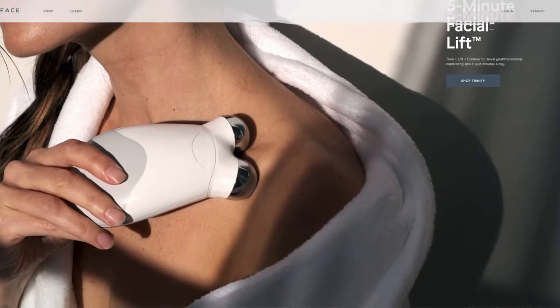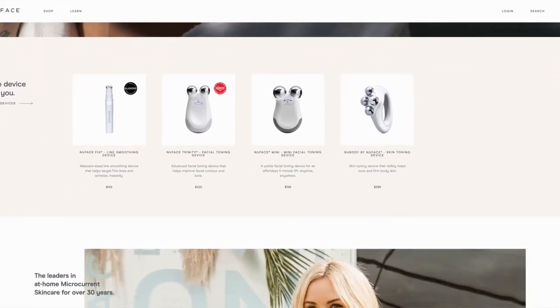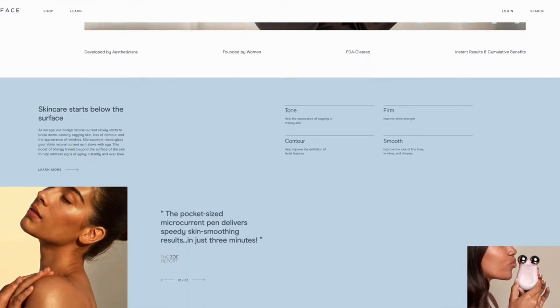I've seen quite a few positive reviews on YouTube for this NuFace facial toner. It uses microcurrent to tone the face and neck by re-educating the muscles, improving blood flow to the area, and promoting the production of collagen — which is something we naturally lose over time as we age.